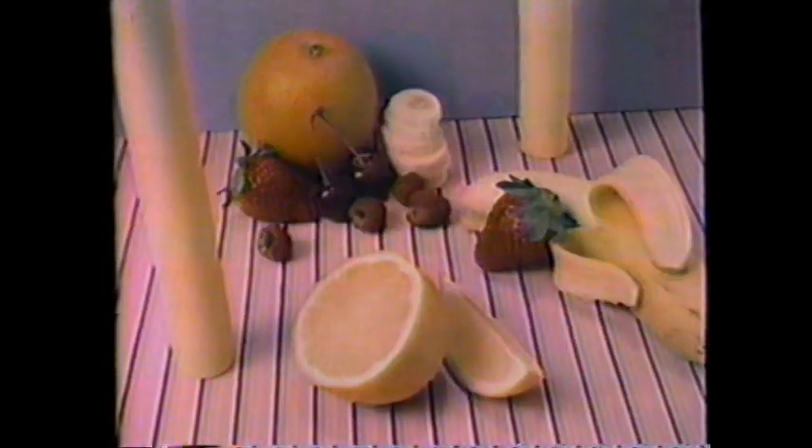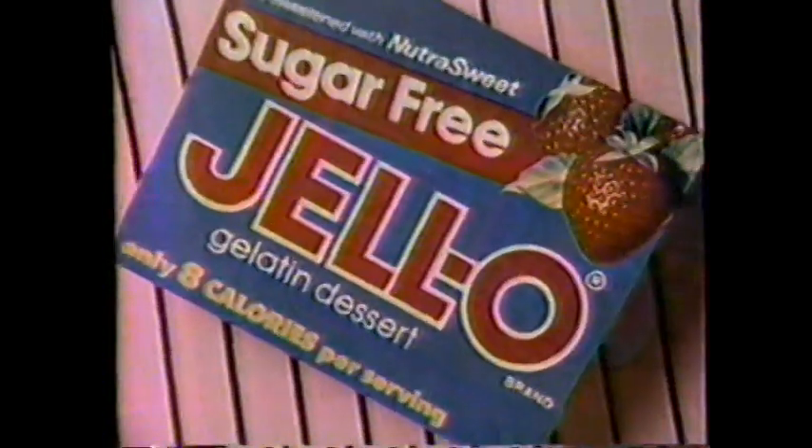We turn a carrot into a treat. We're growing calories, we got NutraSweet. We're up to something and that something is good. Look for our three new flavors. Sugar-Free Jell-O Gelatin, we're up to something good.